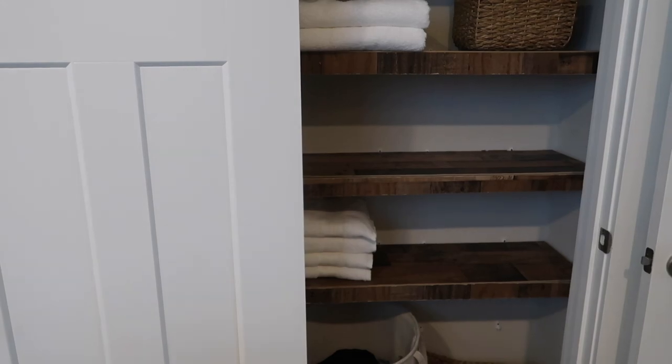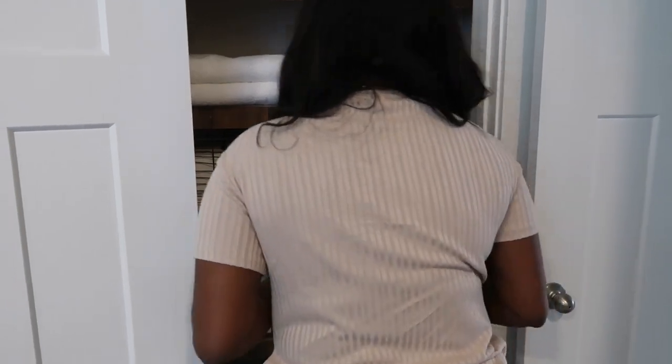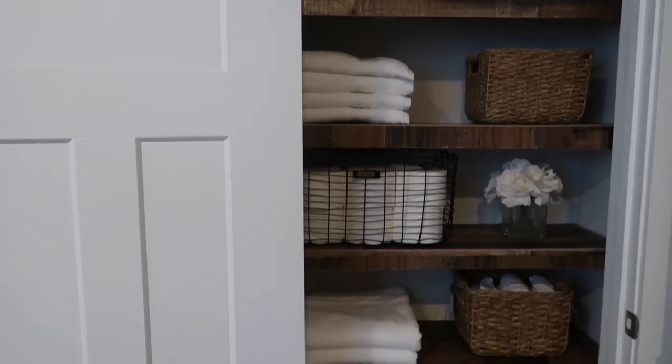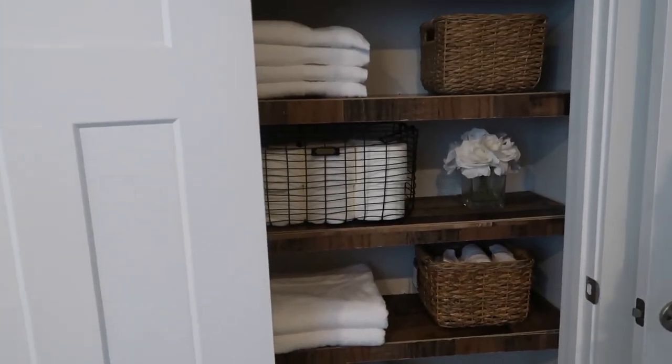I really think these white bath towels just elevate this closet compared to the colored towels I had before. I'm finishing up placing the baskets and plants, and this is how the closet turned out — I'm just super obsessed. I'm also thinking about painting that back wall — let me know what you guys think!